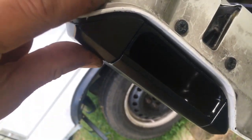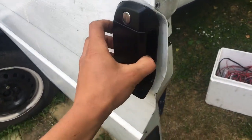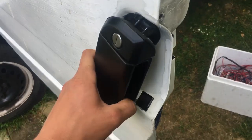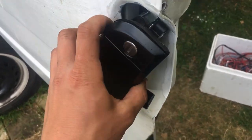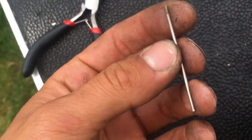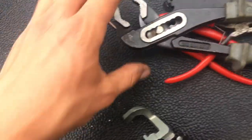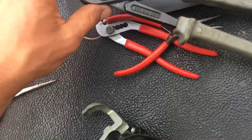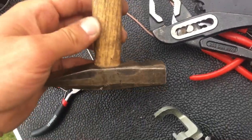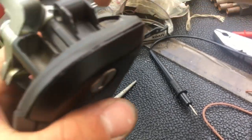You'll have to take the door handle off first. Undo the two bolts that hold it — there's one here and another here — and then you just sort of wiggle it to get it out. What you'll need for this job is a small pin, something like this, then some needle-nose pliers. I'm using water pump pliers as well, and a hammer, but you don't really need a hammer — I'll show you why I'm using one.